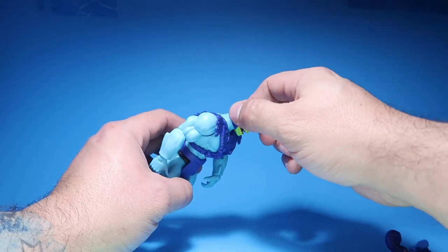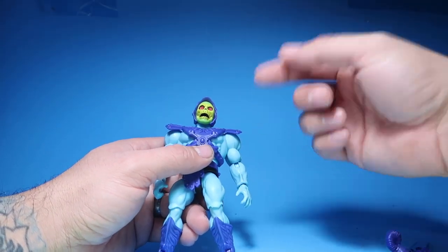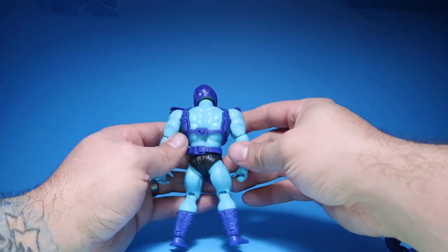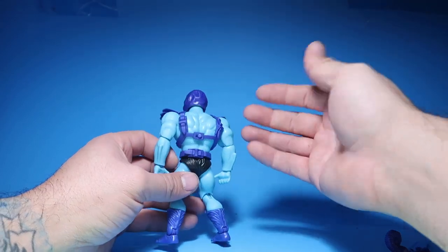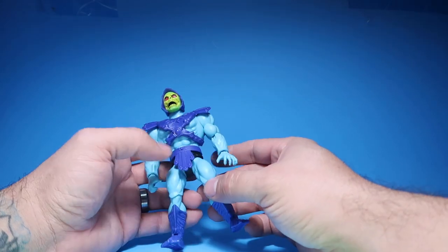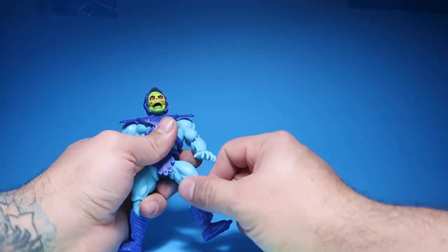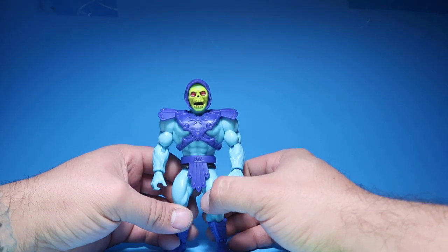The head is not squishy — you can't squeeze the head like the original ones. It's a harder plastic. I think they started making harder plastic heads after a while, but the very first original ones had a squishy head. Other than that, this figure is really cool. It looks just like the old school one, just modernized. The joints are a lot better — you could do the split without worrying about snapping one of these legs off, because that's what happens to the original ones: they always snap off.